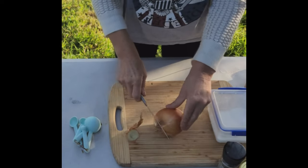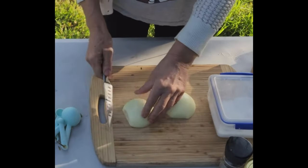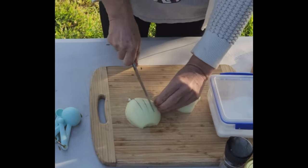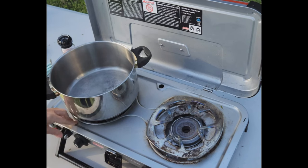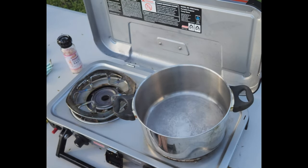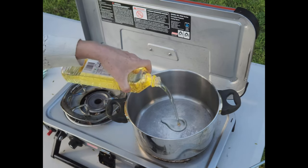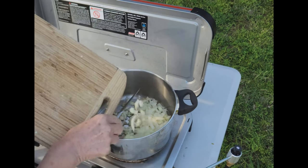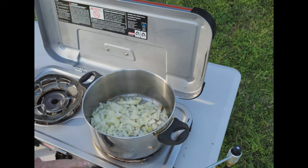You need a large onion, so we start by just dicing that. First up, we light our stove to a sort of medium-low heat — not too high. And we add a little oil, just a tablespoon or so, to fry the onions in. We just sauté that for a few minutes until they're a little bit softer.